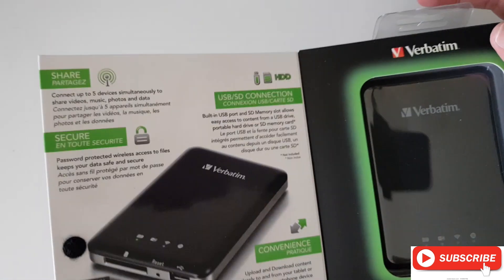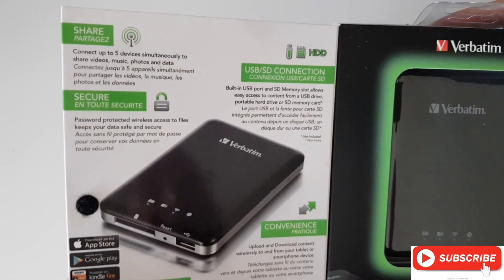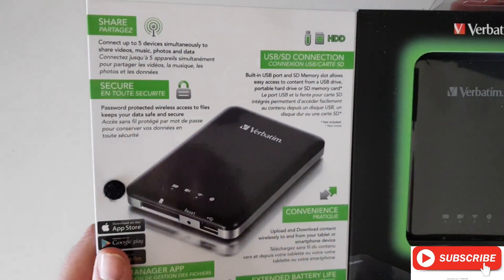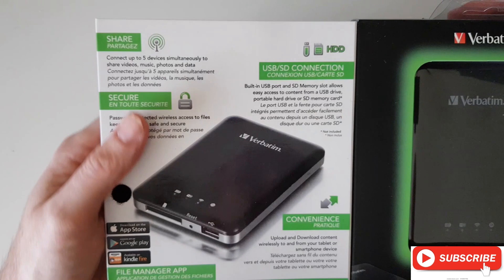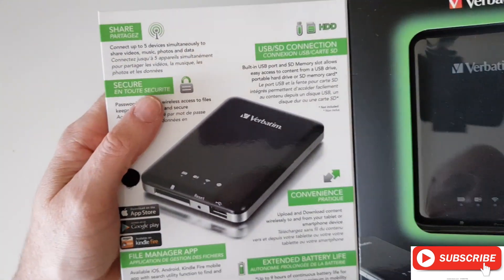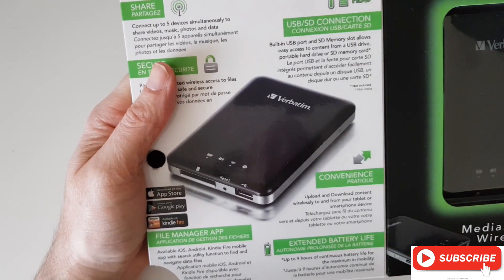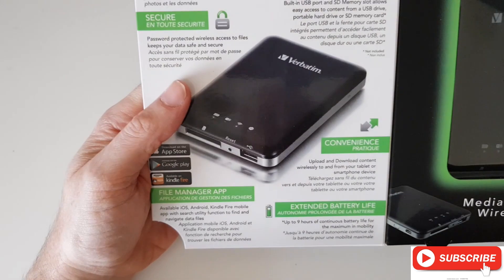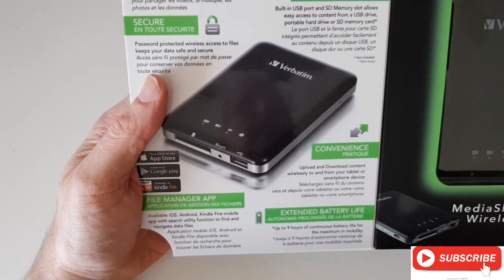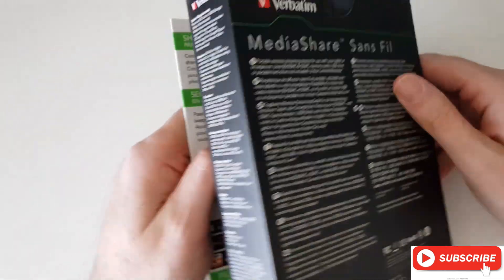Basically, this is a very handy little wireless device. It will allow you to connect up to five devices to it and allow you to stream high definition video, so you can share this out with all your friends.